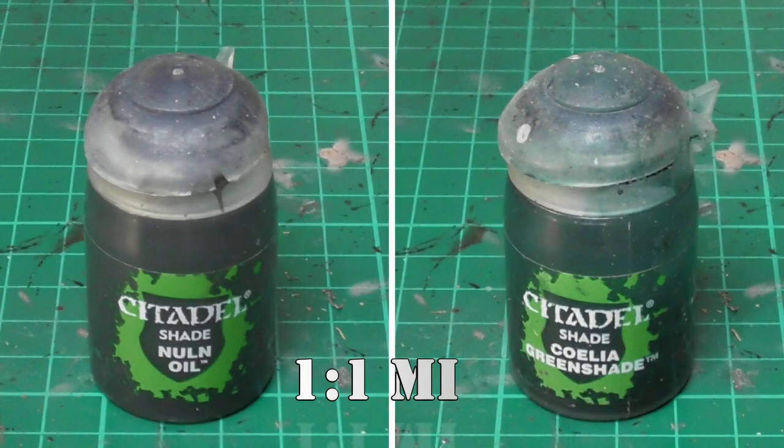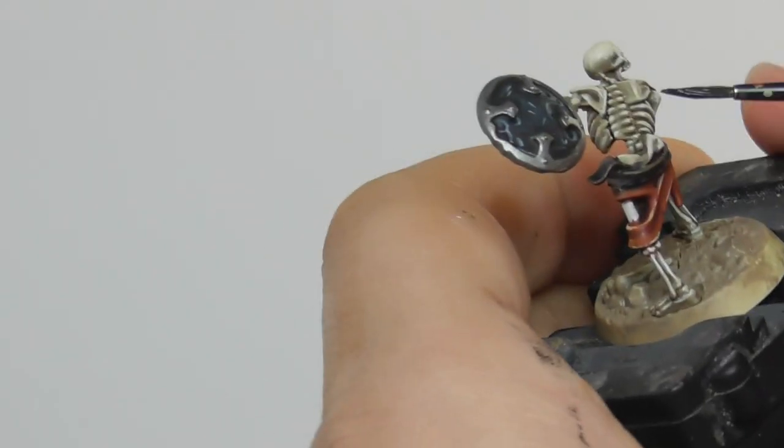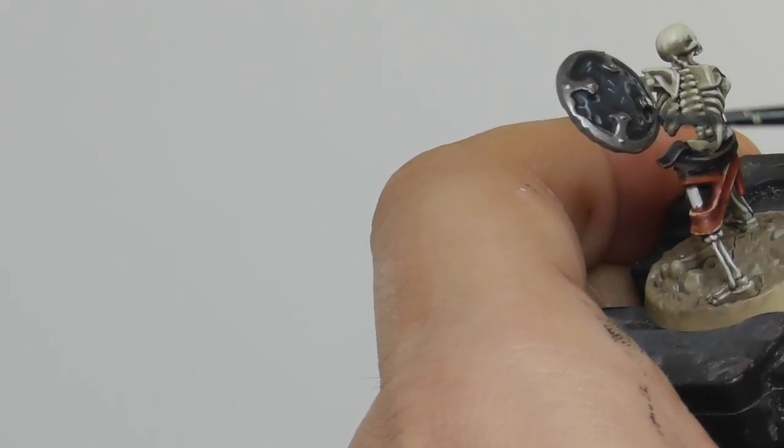Now I am going to make a mix of Nuln Oil and Coelia Greenshade Wash, a 1 to 1 part ratio, and I start applying it on all the metallic parts.